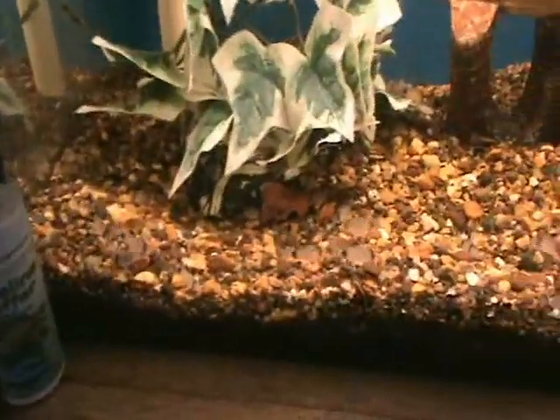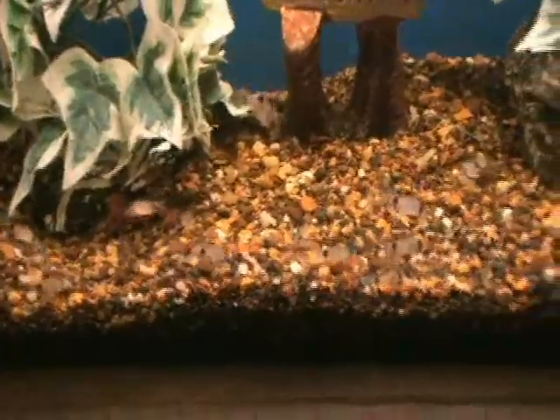Got some nice small panda cories here. These guys are about an inch long right now, good bottom feeder.